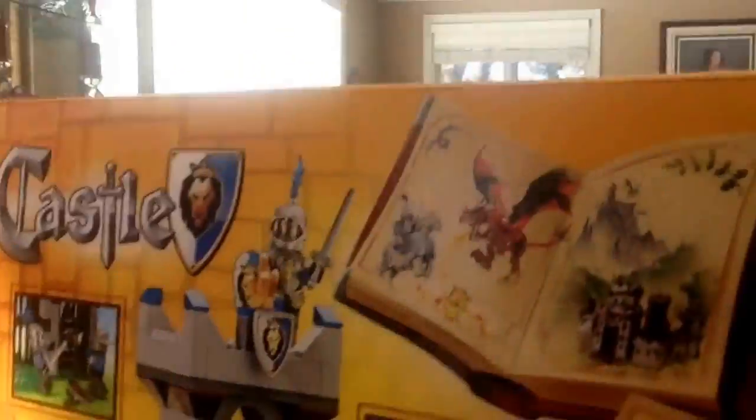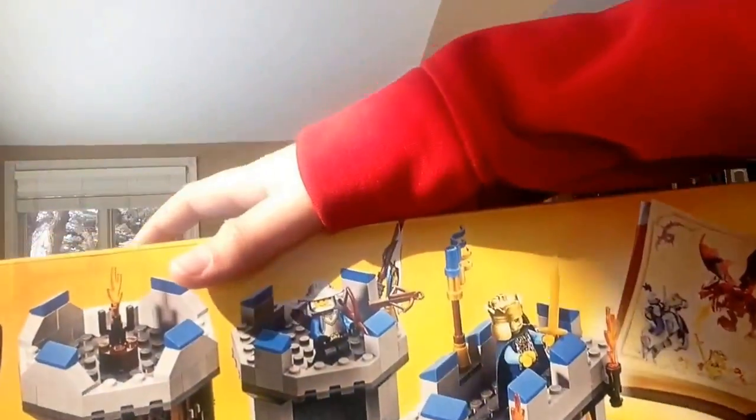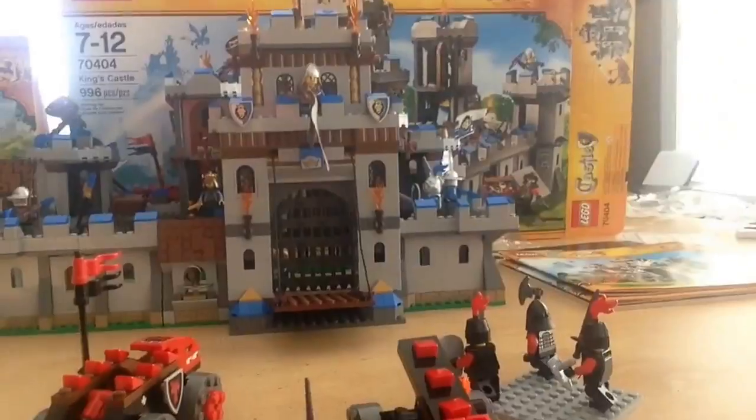We have the normal LEGO castle-themed shoulder plate building. This catapult is from the Gatehouse Raid — very cool in my opinion. And this catapult is from the King's Castle. I'll go ahead and show you guys the characters next.